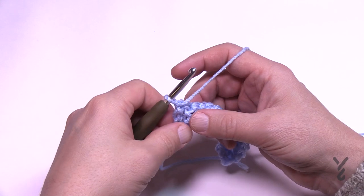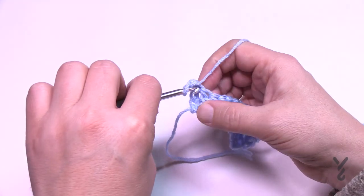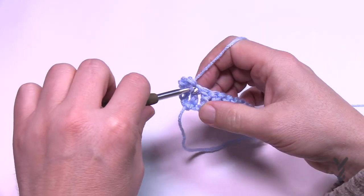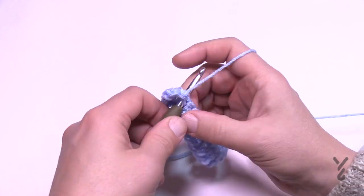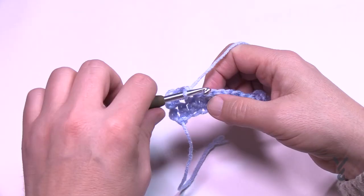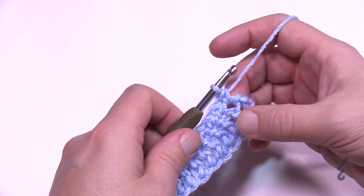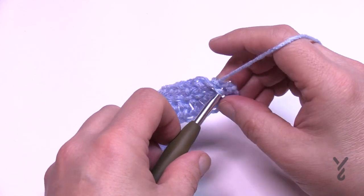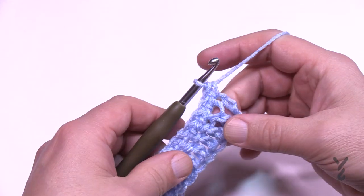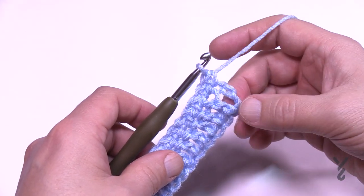Chain up one and put in a single crochet in each of the stitches going all the way across — that's row two, one single crochet in each stitch. When you get to the other side, see the turning chain — include that. Don't go into a space, go right into the turning chain so you don't lose any count. New crocheters tend to forget that's there, but that's how you keep a straight edge. Turn your work and let's begin row number three.